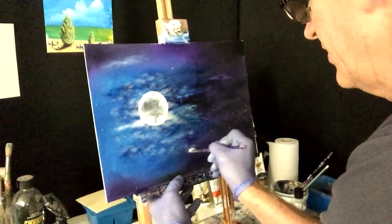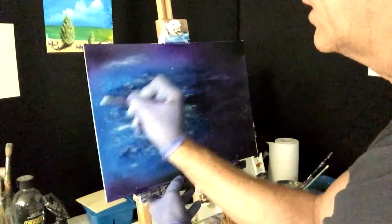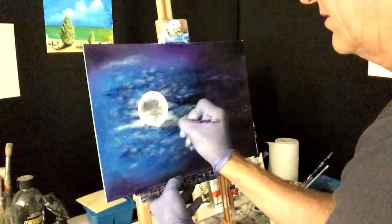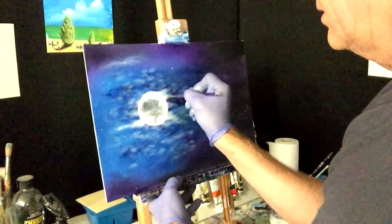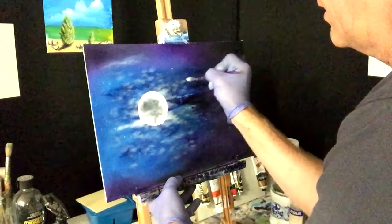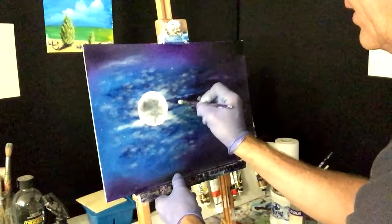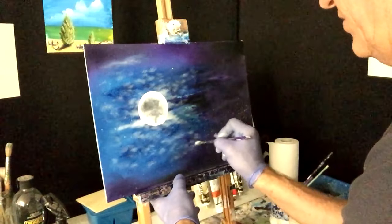Once you spray varnish on it, it glasses the painting up a bit and makes it look beautiful. I don't want to go too far out into the black areas there — that's pretty much it.